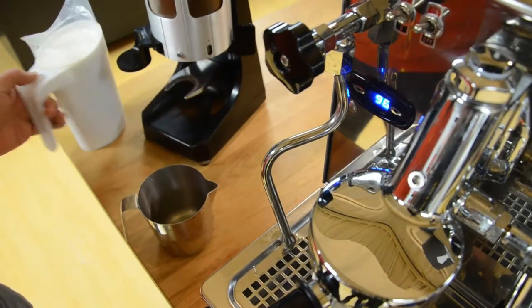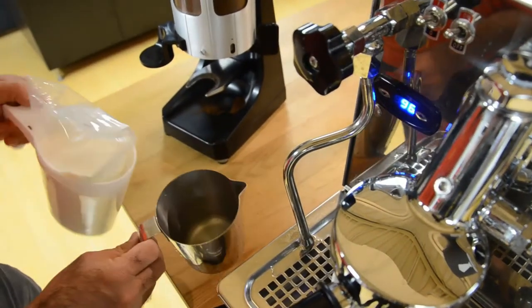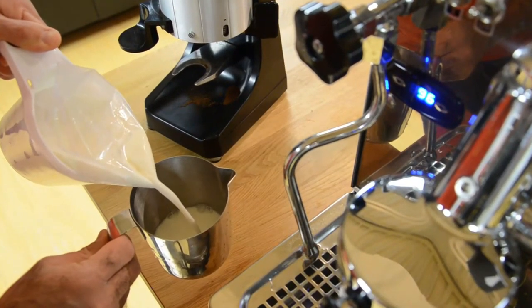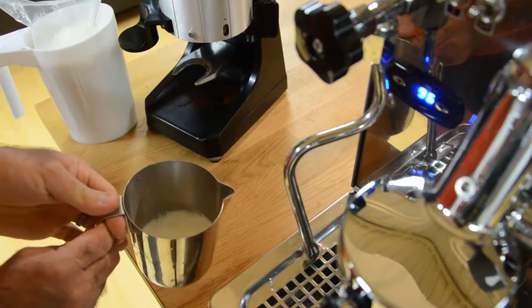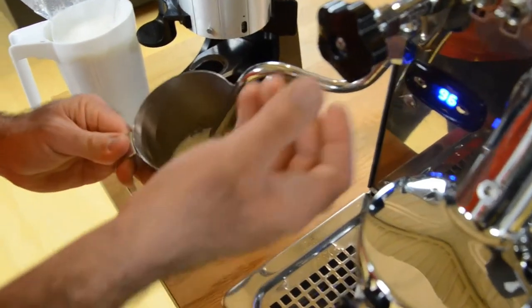Purging ensures that all leftover water, milk, or condensation is not frothed into your milk. Start by pouring enough milk that it sits just under where the spout of the frothing jug ends. You want the steam wand to be placed at 50% the length of the radius.